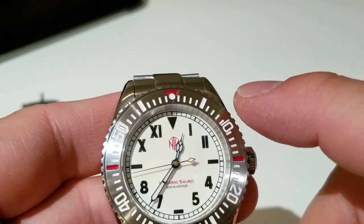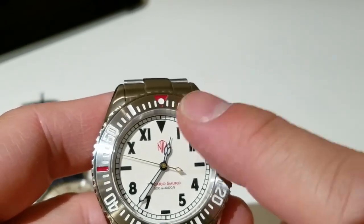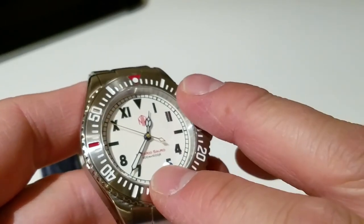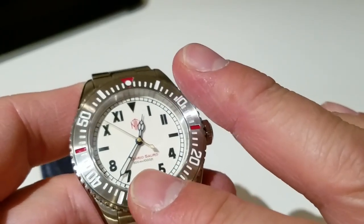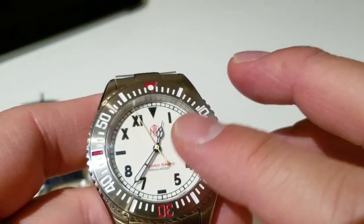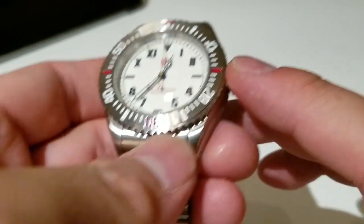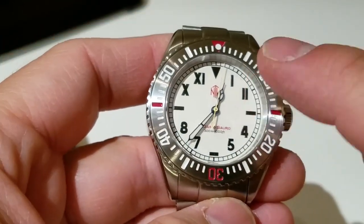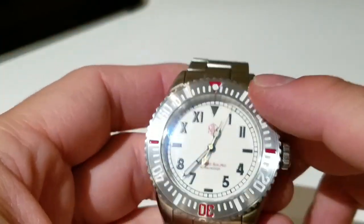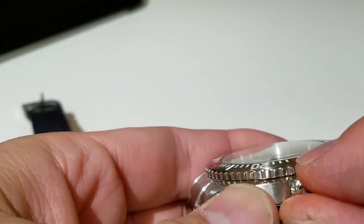It's using BGW9 lume, so it glows blue, which I really like over standard green. Green will glow stronger, but BGW9 these days glows pretty darn well. This is a full lume dial — even the lume is in the crown. It's a screw-down crown, not too small, not too big, screws down with confidence and security, and has just the right amount of grip from the coin-edge texture.